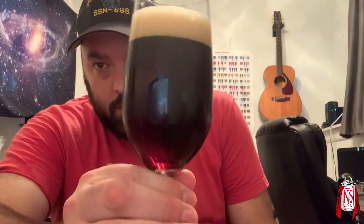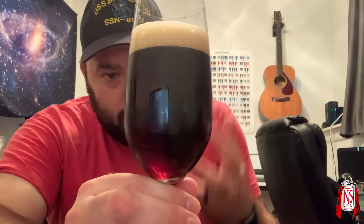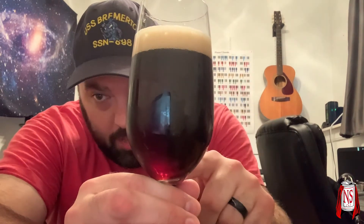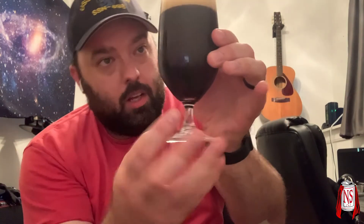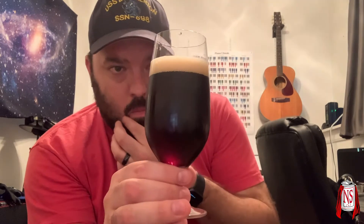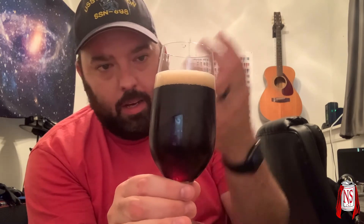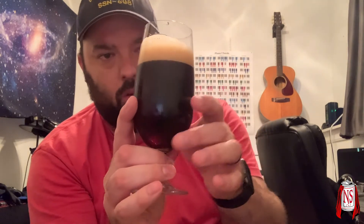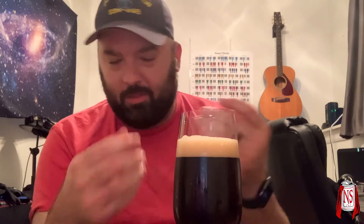Let's take a look at this here. Honestly, it looks dark brown with an almost ruby red kind of hue, especially down at the bottom. It looks nice. The head is almost like a light khaki color. I had an old chief who drank his coffee with so much cream it was almost this color — that's what I'm sort of thinking. It looks like his terrible coffee.